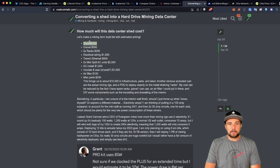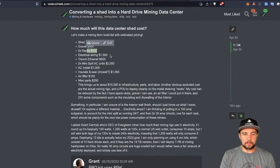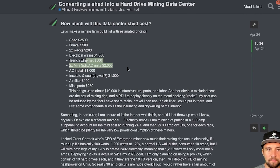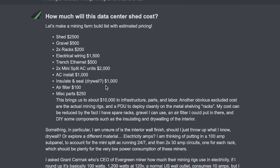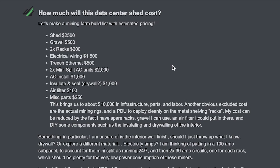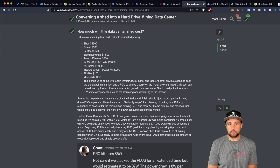Looking at the shed and the infrastructure build: $2,500 for the shed, some gravel, $200 in racks, $1,500 for wiring, $500 for trenching ethernet, two mini splits for $2,000, $1,000 to install those, $1,000 to insulate/seal/drywall, $100 air filter, $250 miscellaneous parts. I end up with about $10,000 in infrastructure, parts, and labor to deploy a plug-and-play hard drive mining shed — my DIY data center.